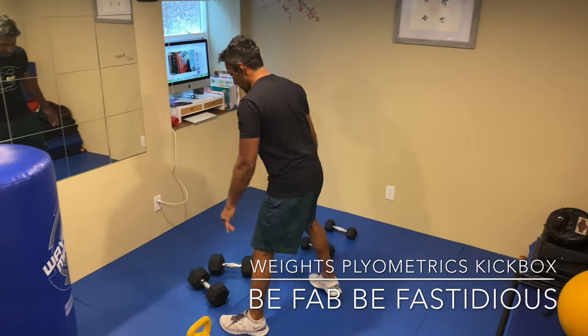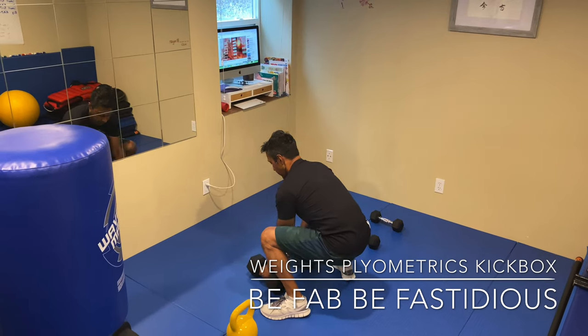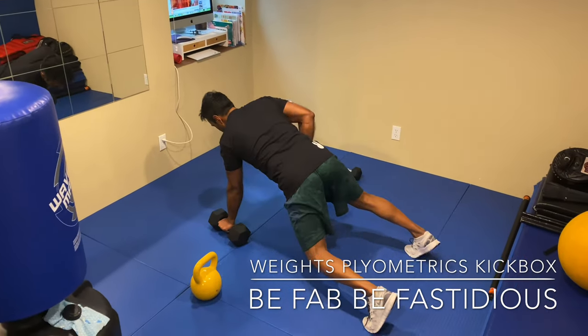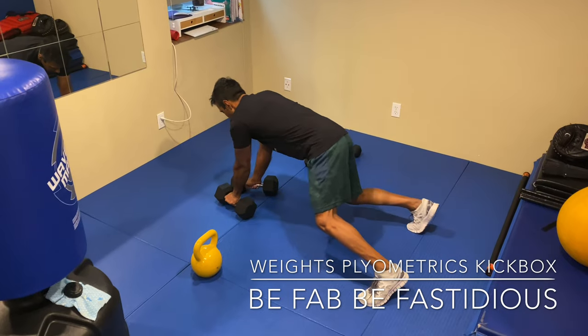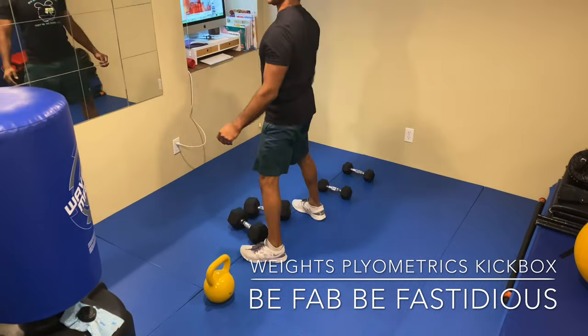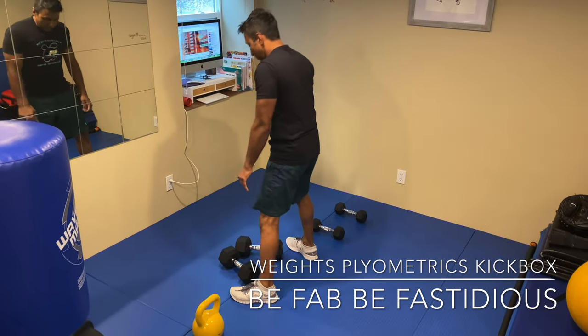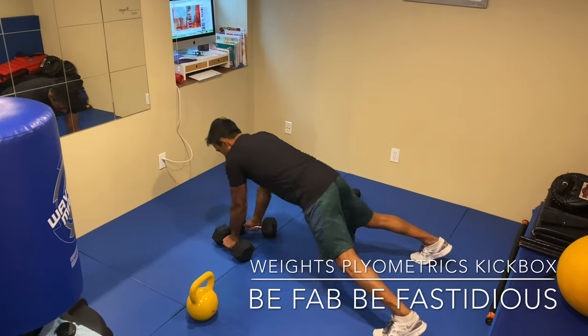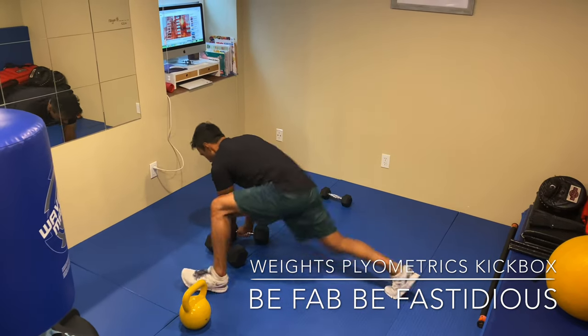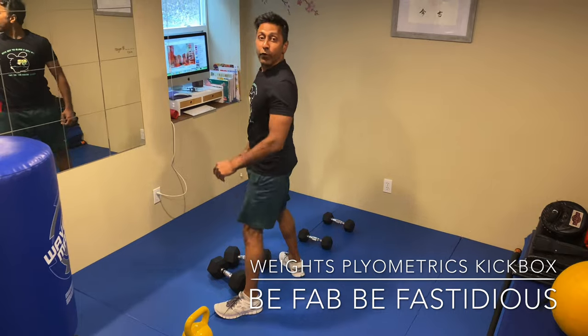Now we're going to go through the push-up — we're on a burpee. Squat nice and deep, kick out, push-up, row, row, corner, drop your butt, stand up. That's one. We need to do four more of those — boom, three, four, five.